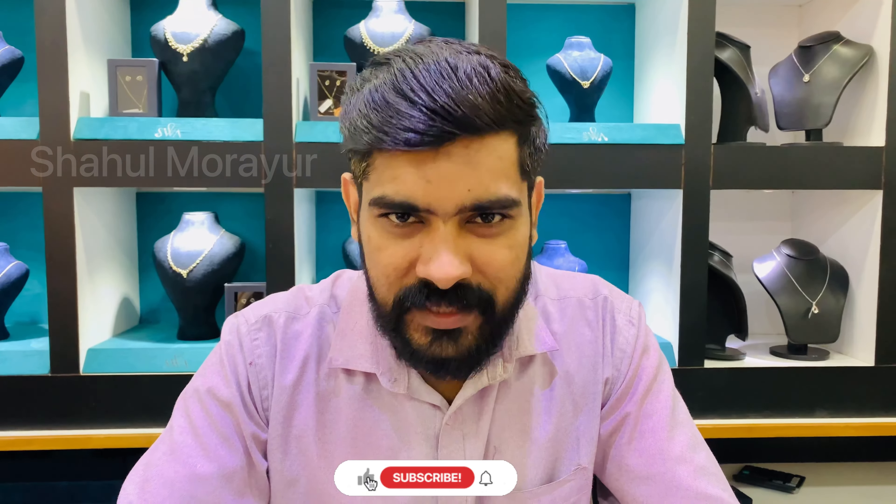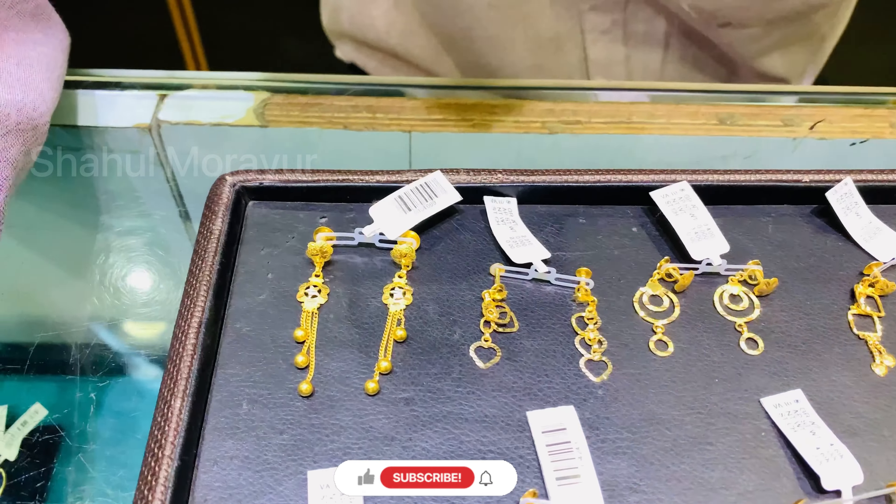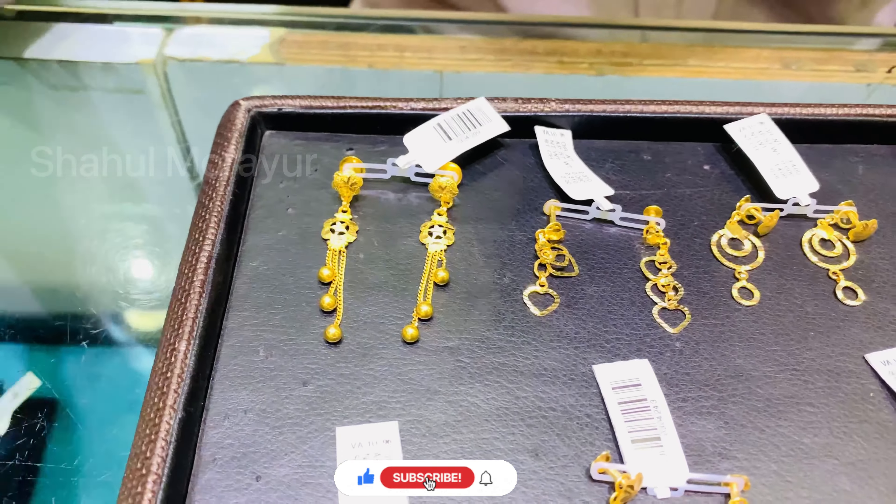Hi friends, Namaskaram. Now we have a variety of kammal collections. We have daily use kammal collections. If you want to subscribe, like and share.